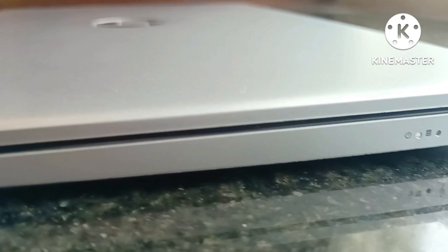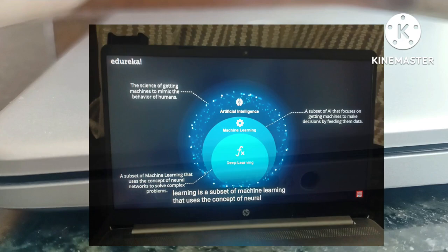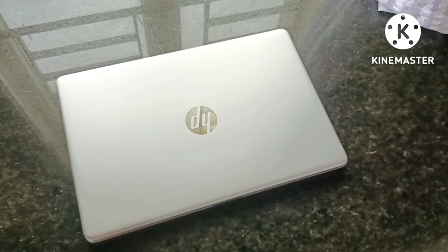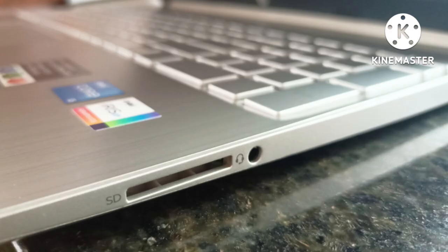Coming to its brightness, it is rated at 250 nits, so it's not that bright and not too low — brightness is okay. On the left side of the laptop we have a power input and two USB 3.1 Gen 1 Type-A ports. On the right side we have HDMI 1.4B, a USB 3.1 Gen 1 Type-C, one headphone/microphone combo, and a multi-format HD media card reader.